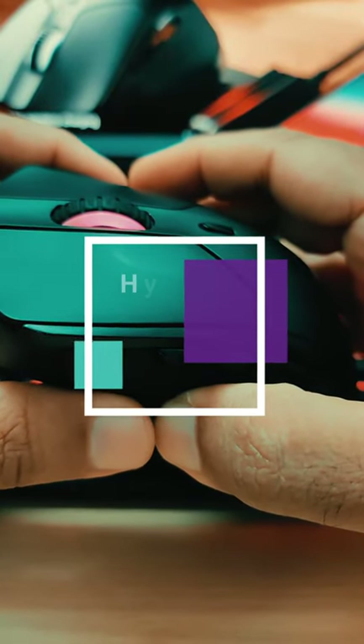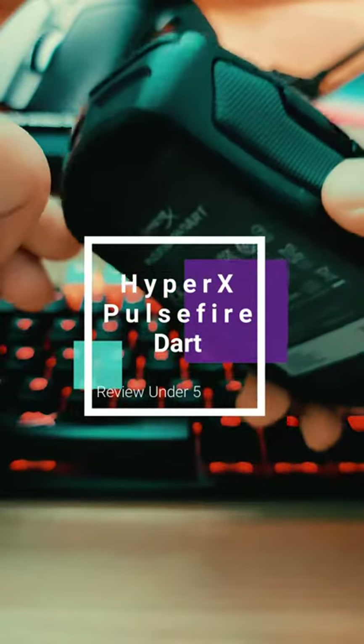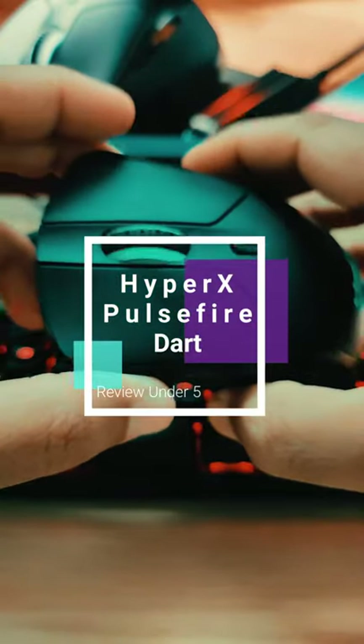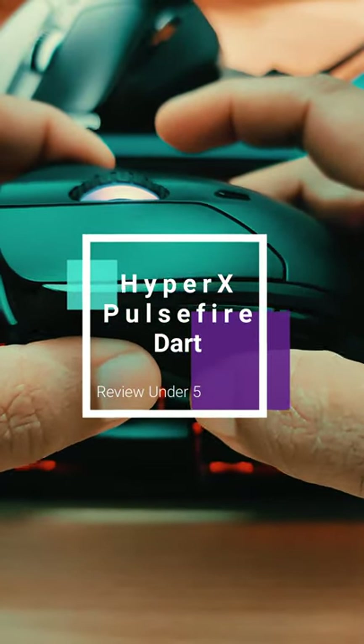Hi, this is Yamin and this is the HyperX Pulsefire Dart Wireless. Big name but relatively small mouse. For the last 10 days this has been my daily driver and I'm here with my five minute review.